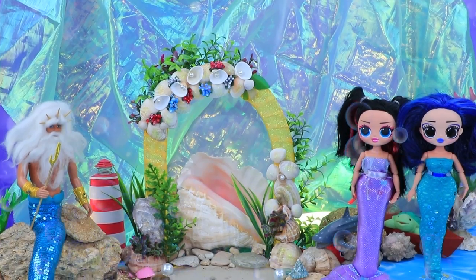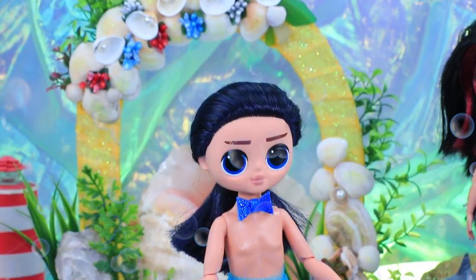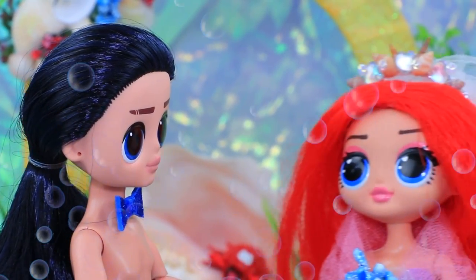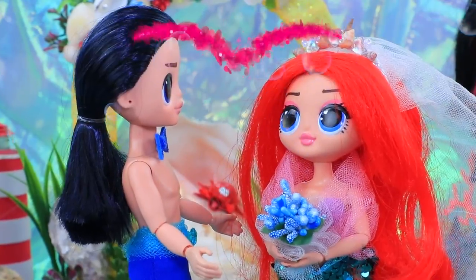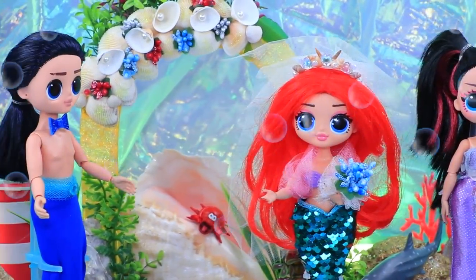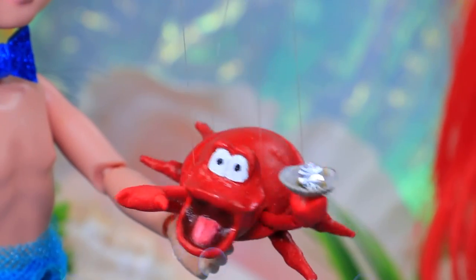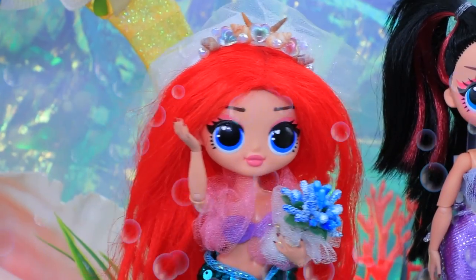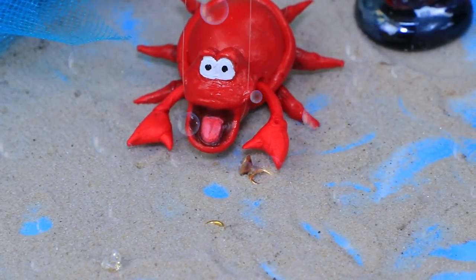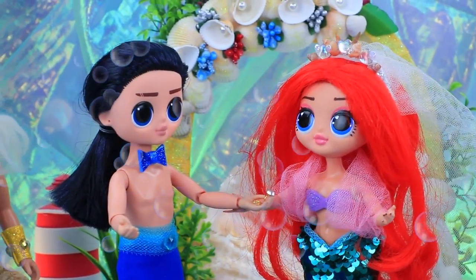Yay! We're having a wedding under the sea — the guests are ready, but where are the bride and groom? Welcome the newlyweds! I'm so happy! I'm a little nervous. It's time for the couple to exchange rings. The best man is coming — I'm carrying them, just a minute. Oops, I dropped them! Oh, these claws! Oh no — found it! The wedding is saved!